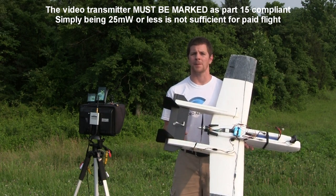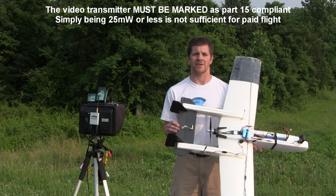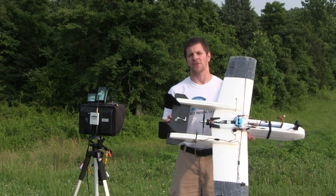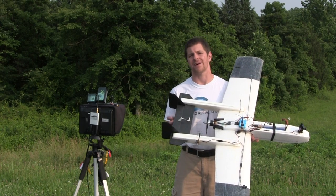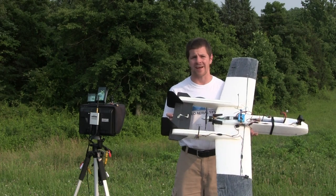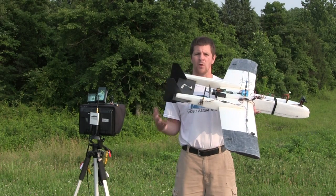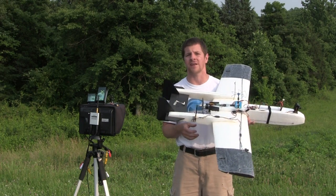FCC Part 15 compliant — you can find these stamps on many things including televisions and microwave ovens. It states something to the tune of that this device may not cause interference, and this device must accept interference, even that which might cause undesired operation. Now that doesn't sound like a great thing for a video system, but the question is how good do our video systems actually work, and how subject are they to outside interference?